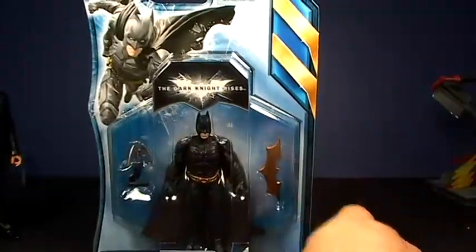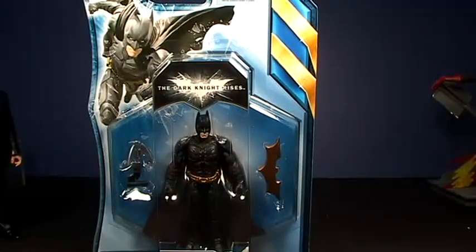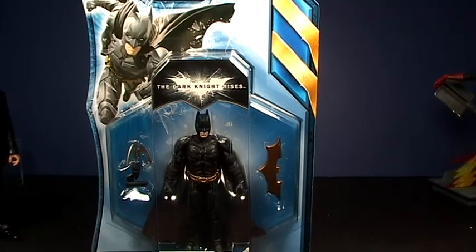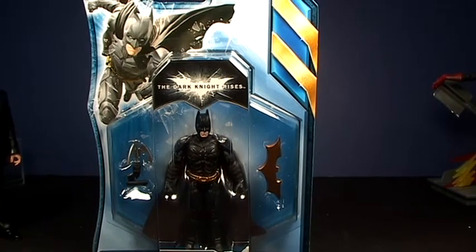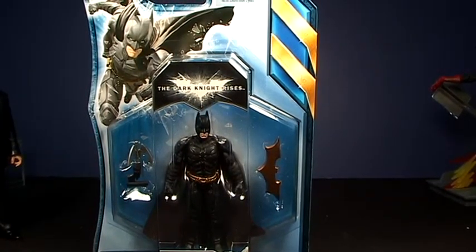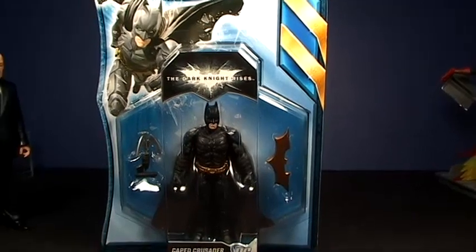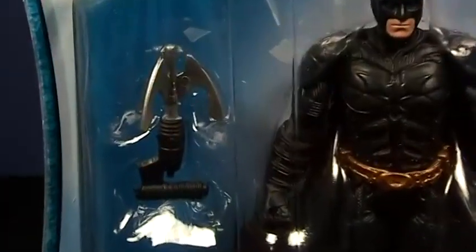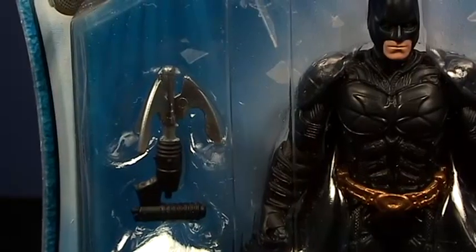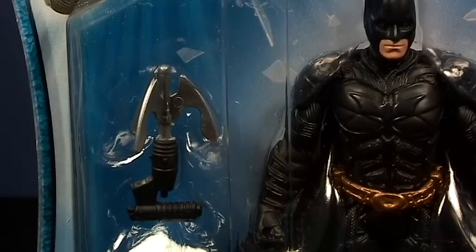This is Quick Tech Batman, and he's a very small version of Batman. Looks like he's about a G.I. Joe size. Maybe. We'll get my G.I. Joe figure out here and do a size comparison. This Batman comes with a batarang and that very cool looking grappling gun, which looks a little bit too big for him.